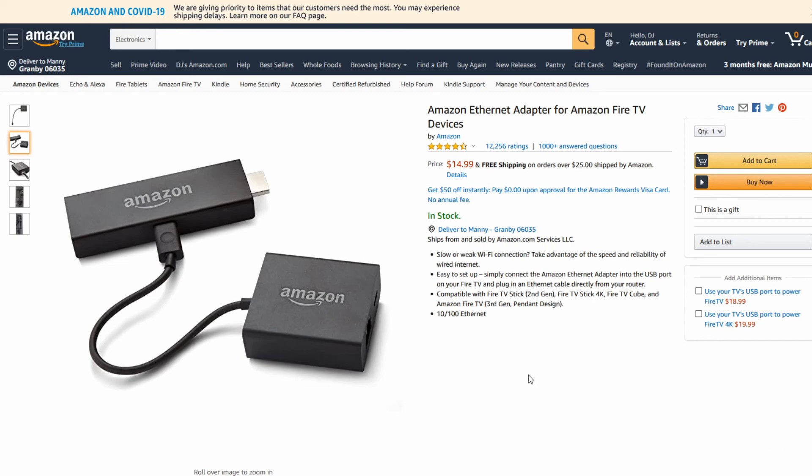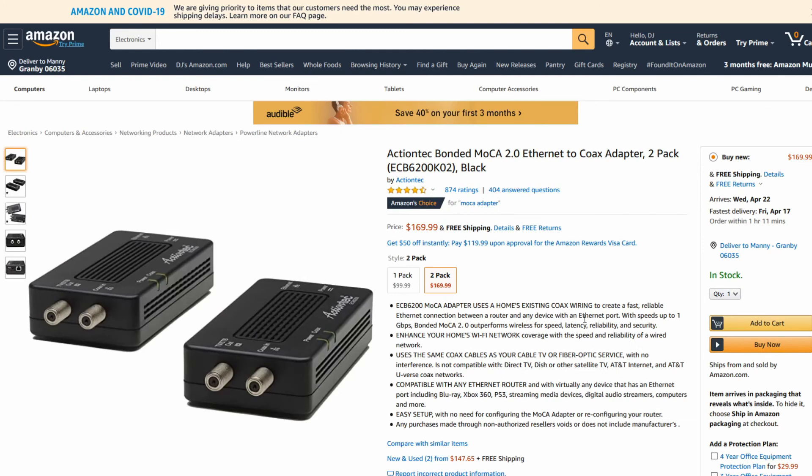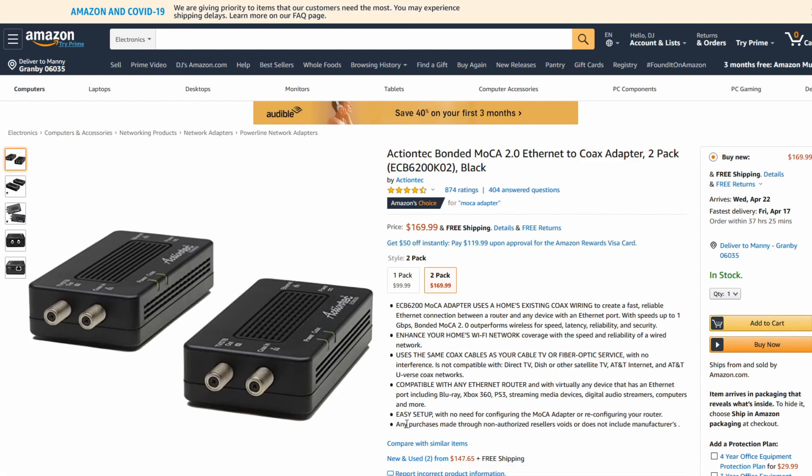If you can't run an Ethernet cable, there are other options. MoCA adapters are a bit more expensive — around $169 for a pair, and you need two. They use your existing coaxial cable in the house, and the speed will be almost like being directly connected to the router, even from the other end of the house. You can also get a wireless access point to bring the signal closer. I don't personally recommend powerline adapters — they use your electricity to transfer the signal, and if the two adapters aren't on the same circuit, performance will suffer.